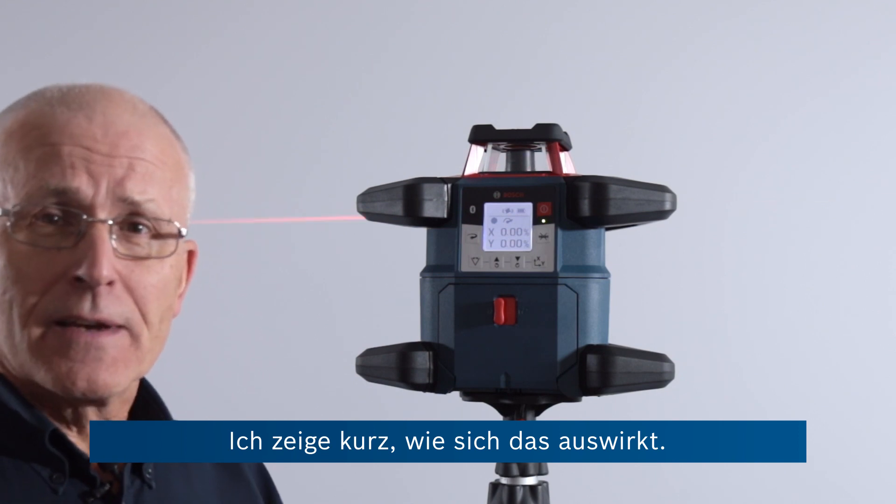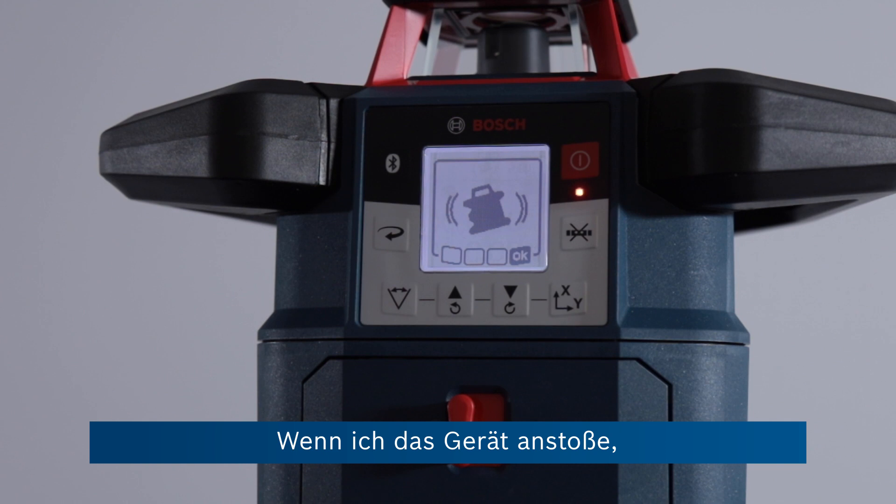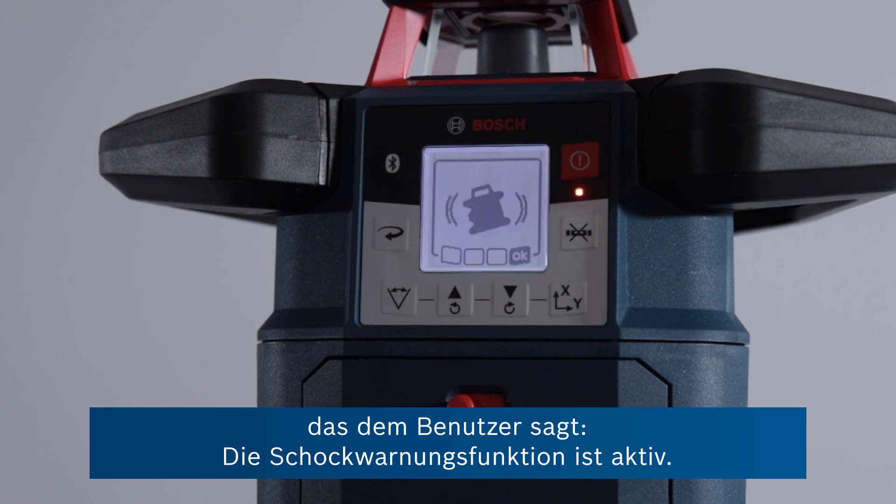I can just show you how this manifests itself — if I knock the unit like this, just after a short couple of seconds you can see we've got this very large icon in the middle, which is telling the operator that the shock warning is active.